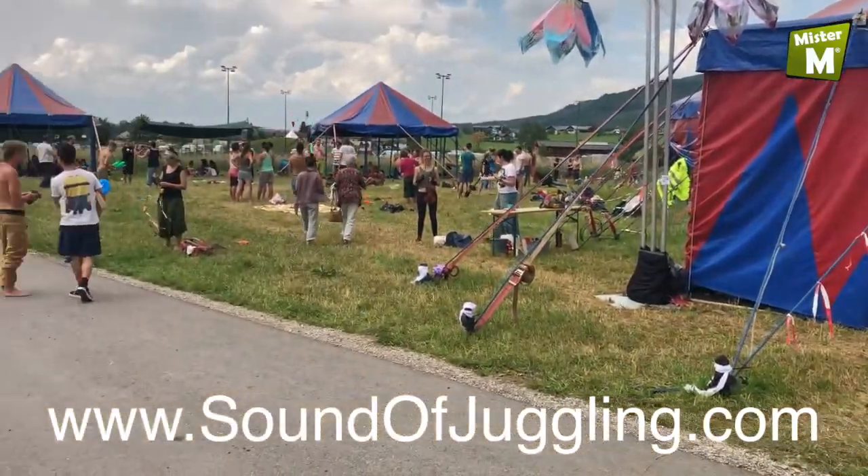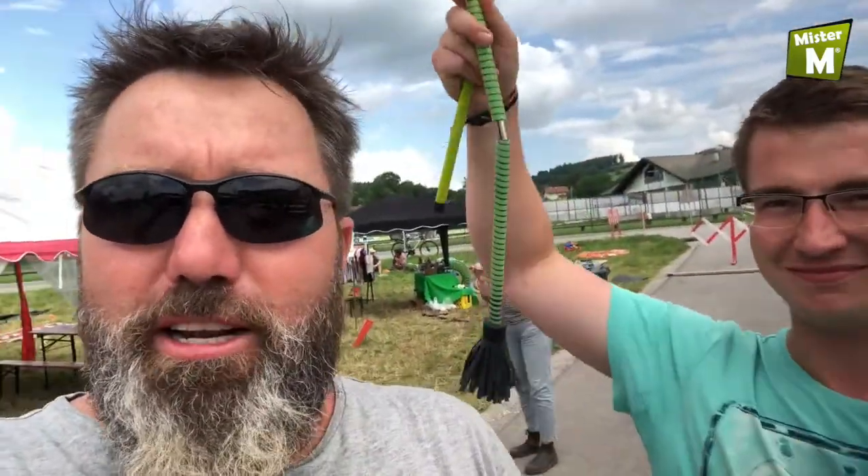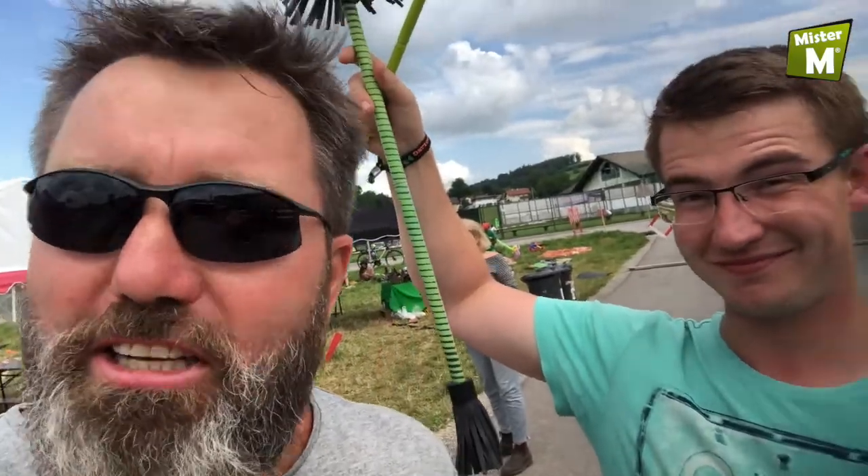Okay, Mr. M here, and I'm at the circus festival in Salisbury. Here is my good friend Philip, and he is going to show you a couple of cool tricks with my new take-away foldable flower stick.